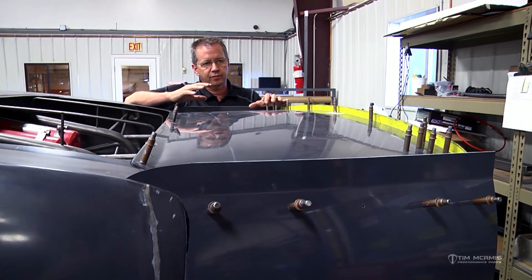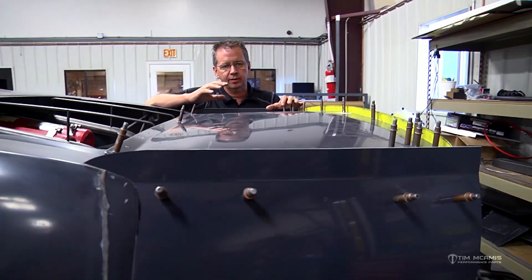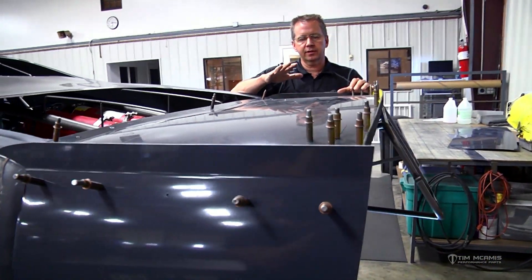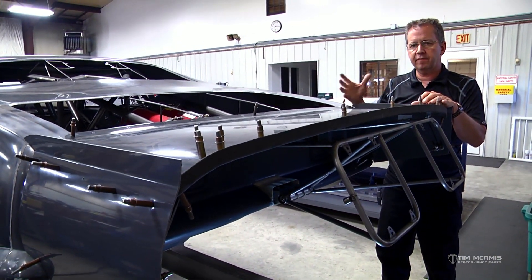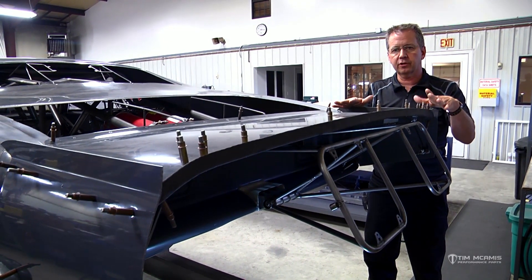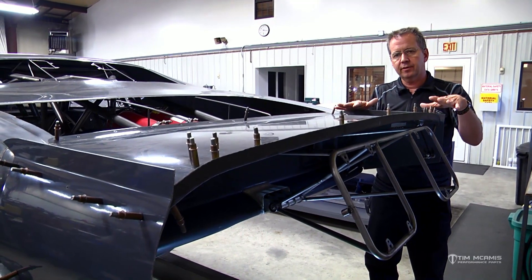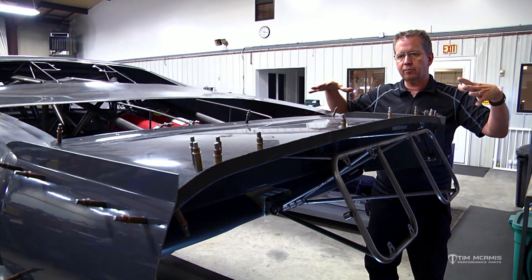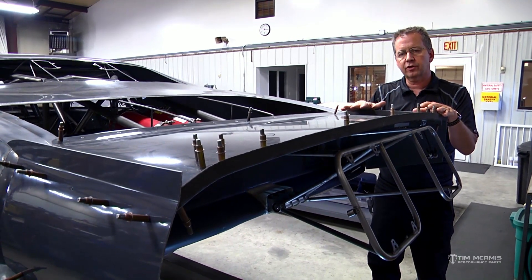What do I need to do for the spill plates and the wicker? That's really going to be based on where you run the car and how fast you want it to go. Obviously, the more of this you can leave off, the faster the car is going to go because all this is just drag, but it provides more downforce. The more height you stack up here and the more you box this in, the more drag you're going to have on the car.